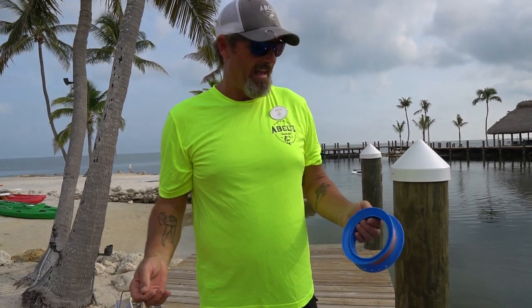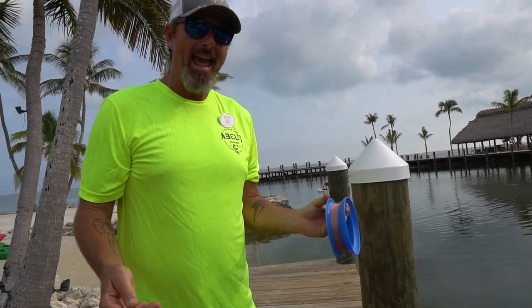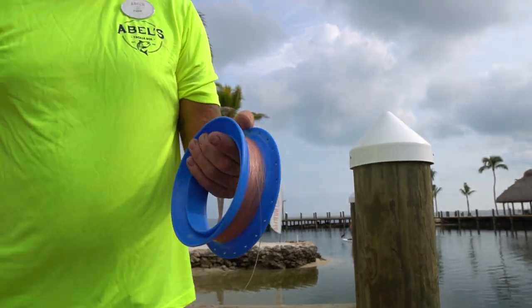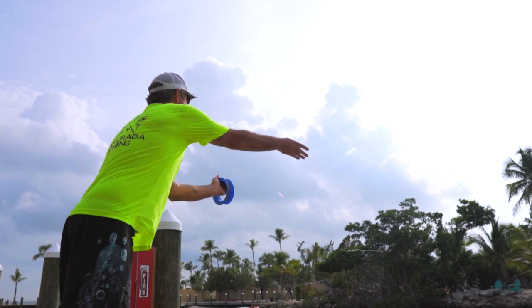One of the harder things about using the Cuban yoyo is the casting of it. Remember, it's very important that you aim this end out when you release it. I'm going to go ahead and demonstrate right now — I'm going to twirl the bait and release it.